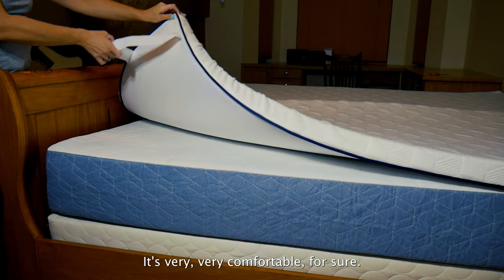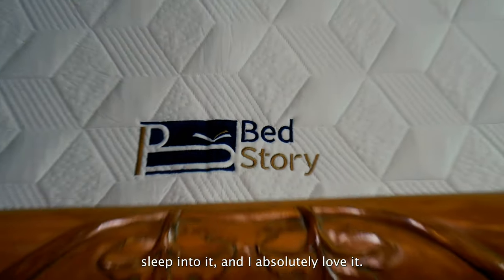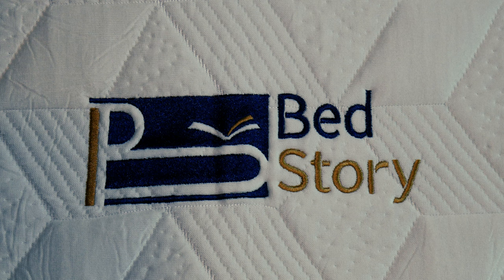It's very, very comfortable for sure. I am about three days sleep into it and I absolutely love it. This is the Bed Story 3 inch mattress topper. We'll be right back.